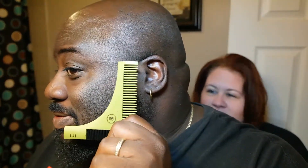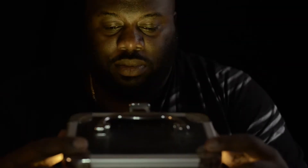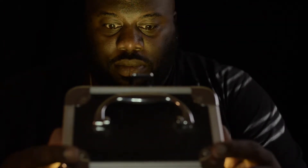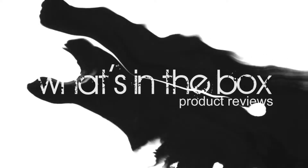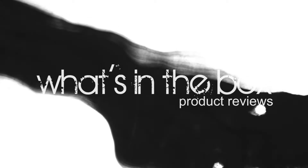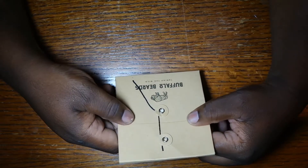This is what I got to deal with. See that? Unprofessionalism. That's making a cut. Hey, what's up, guys? Thank you for tuning in to another What's in the Box product reviews.